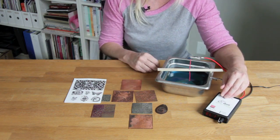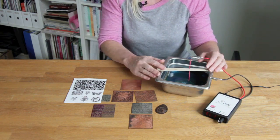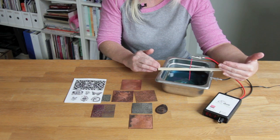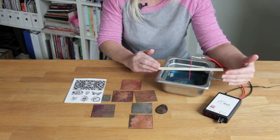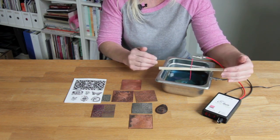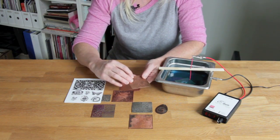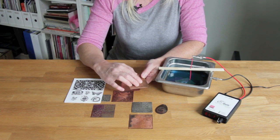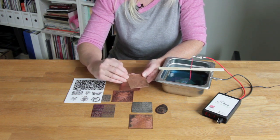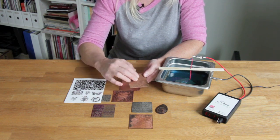Generally, pieces take two to three hours for a piece of copper to etch. Something really neat about this controller is that it sends feedback to the piece — it knows if it's got a small piece or a large piece and will self-regulate how much power to send so that you get consistent, even etching every time. With electrical etching the etch can be very deep and you don't get as much undercut as you would with chemical etching, so the electricity produces a nice clean smooth etch.